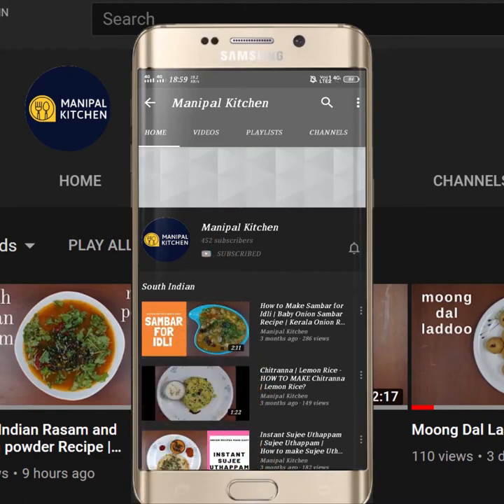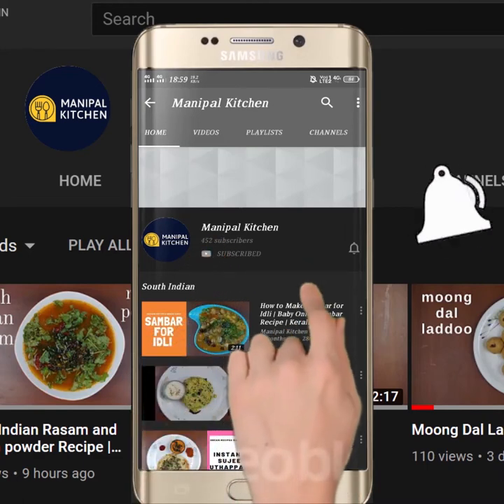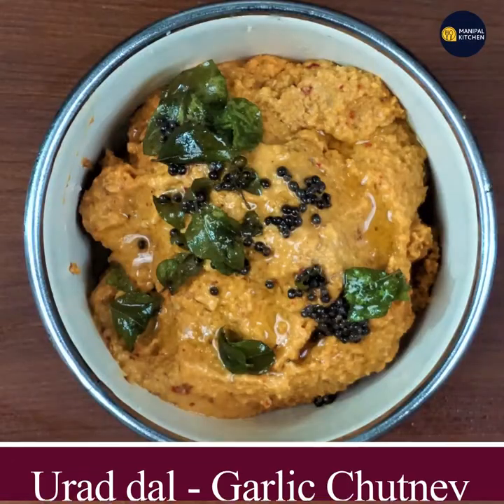Subscribe now and press the bell icon, never miss an update. Hi friends, welcome to Manipal Kichananda.